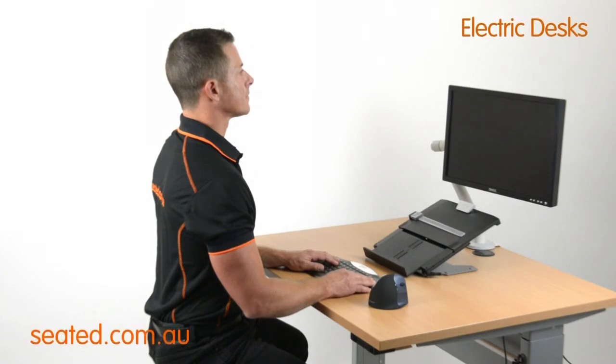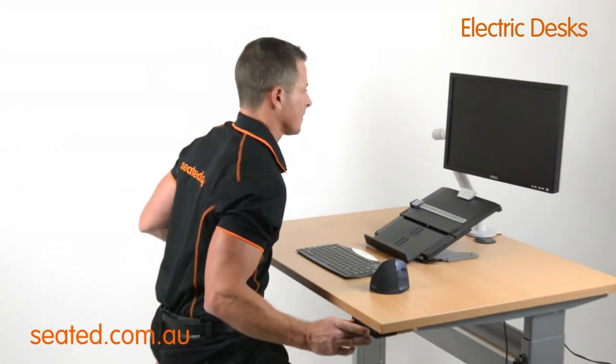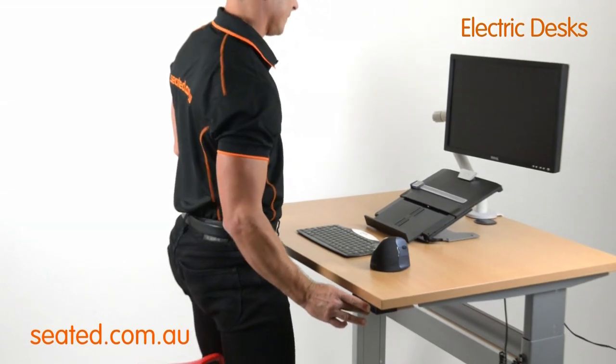Let's look at the desk adjustments. To move from sit to stand, stand up and press both buttons simultaneously to raise the desk to the desired height.